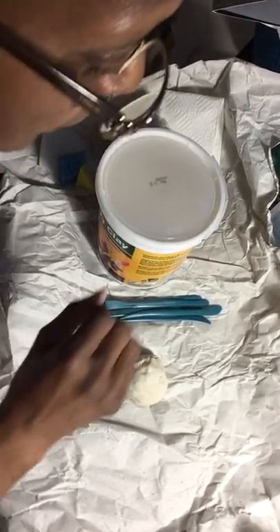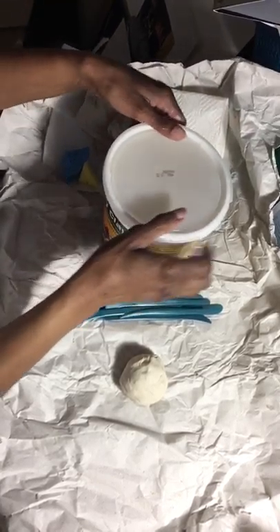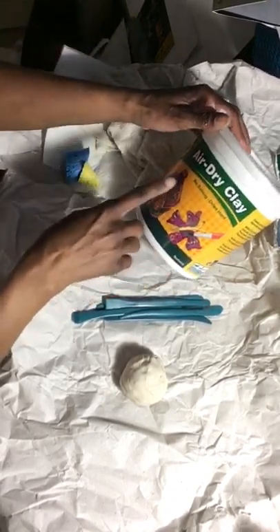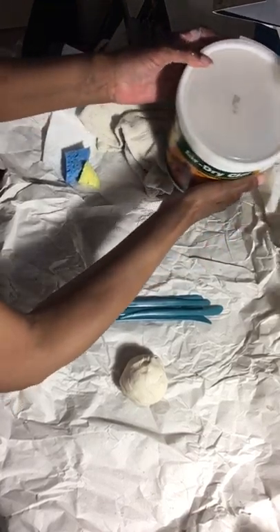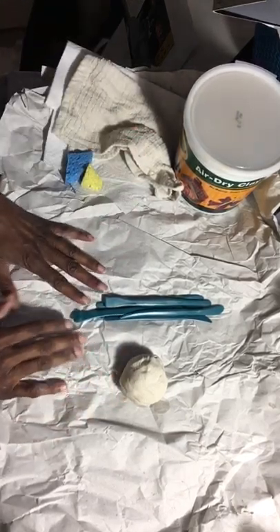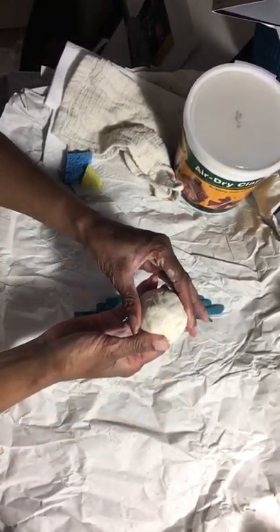Good morning boys and girls, or afternoon depending on what time you're watching this. I'm going to show you how to make your hippo. This is air dry clay that I'm using, and it doesn't require to be fired in a kiln — that means you don't have to bake it at like a thousand or two thousand degrees.